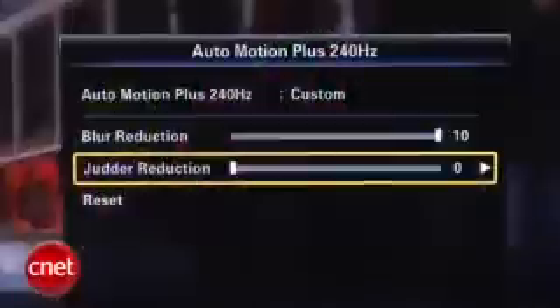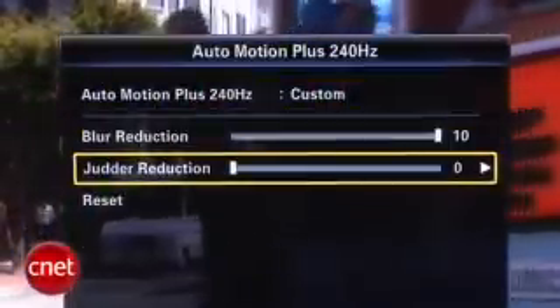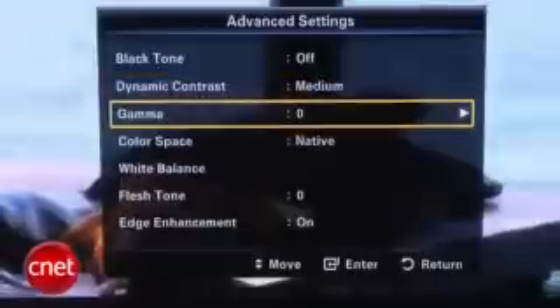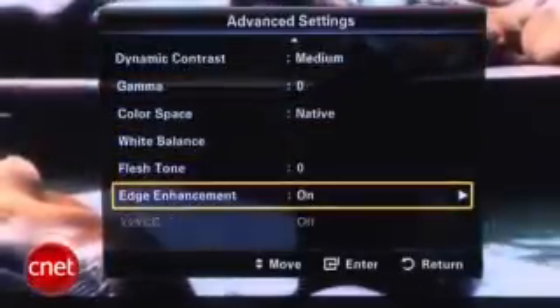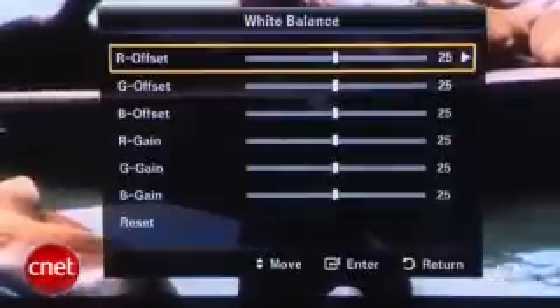The feature set on this TV is quite extensive. There's a 240Hz refresh rate, so it refreshes faster for less motion blur. It also has de-judder processing that's adjustable on this set, which is a nice touch. There's also plenty of ways to play around with the picture — you can adjust the gamma, color temperature, even color management systems. Overall, features are very extensive.